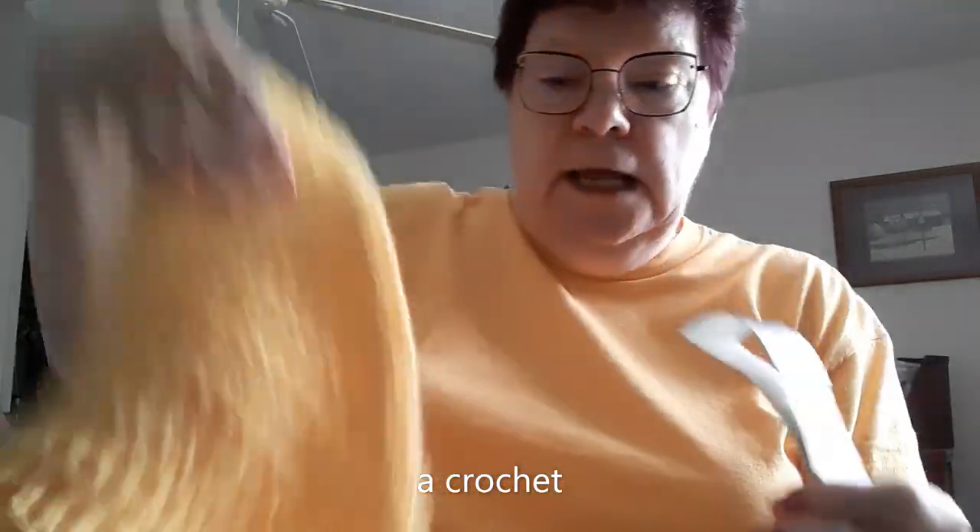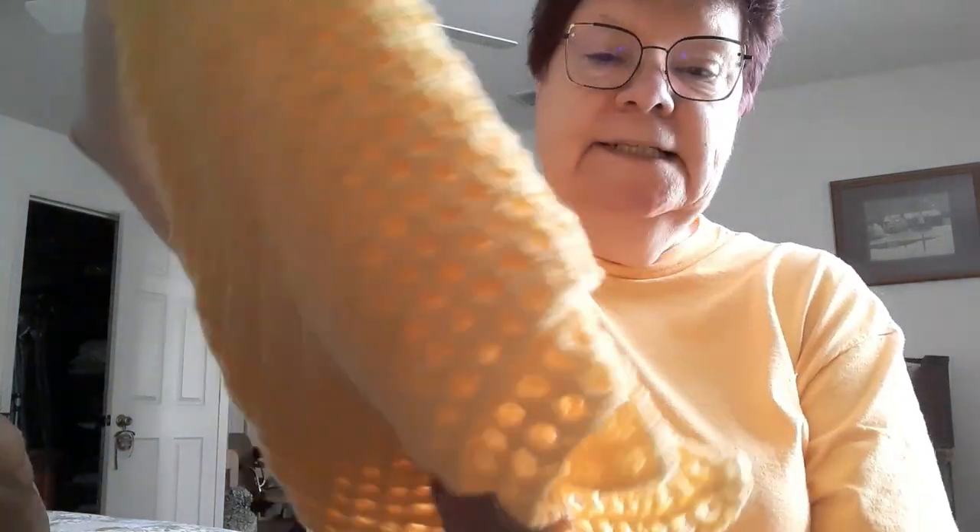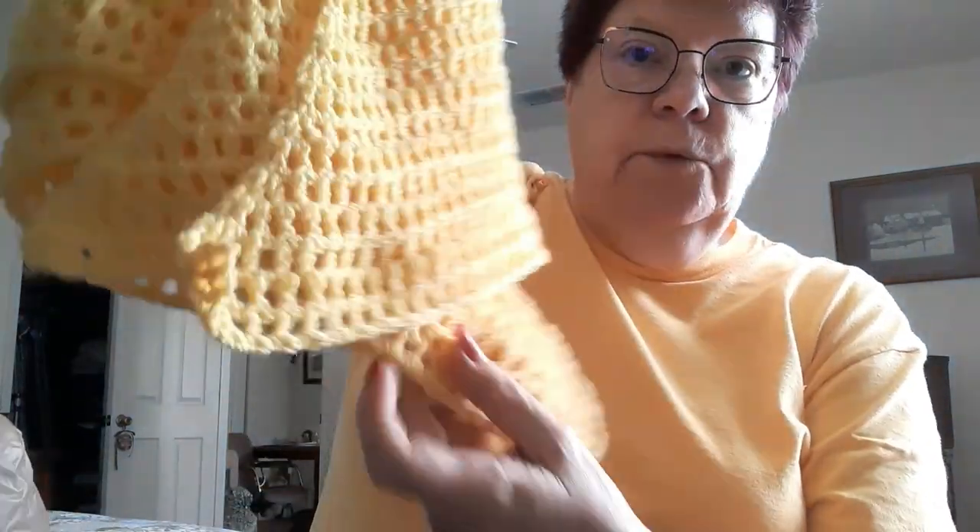I've also been working on this yellow shawl. This is the Super Simple Shawl pattern from Marley Bird. I didn't have enough yarn to put the picot edge on, and it's not real big, but I was hoping it would work out for a donation to hospice. Look — it's the same color as my shirt, I didn't even realize that!